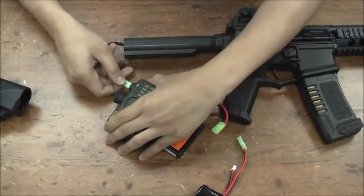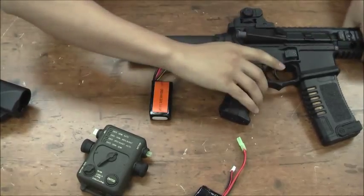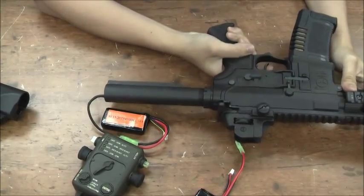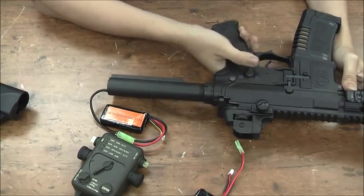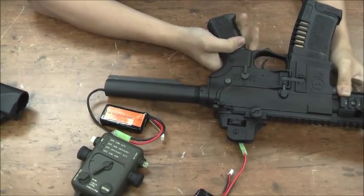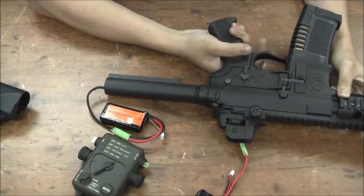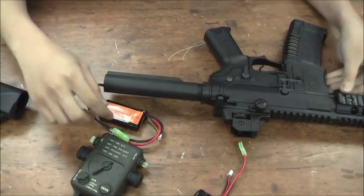I plug the power in, and then my semi is now free-arm burst and I have full auto. Even if I press the trigger slightly, it will run the full cycle itself. If I keep pressing it, it will keep doing the free-arm burst — it will complete the full cycle itself.